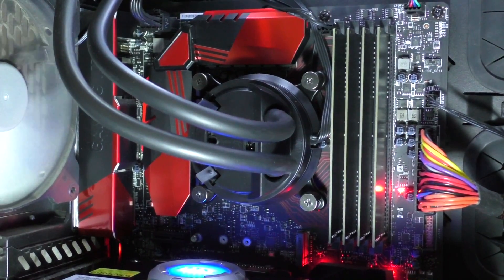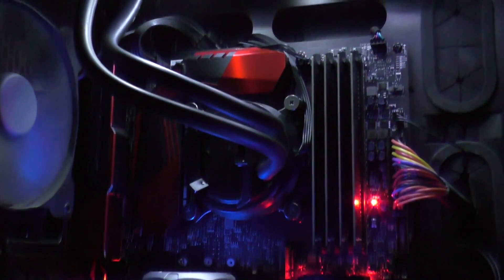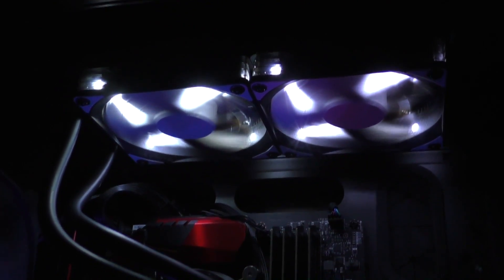I didn't attach the airflow fan to the pump since I find it a bit more appealing aesthetically this way, and I'm not overclocking my i7-6700K CPU anyway for now — therefore I don't need to additionally cool surrounding components. Instead of the QF120 performance fans that originally come with this liquid cooler, I went for Deepcool's TF120s, the white LED version, to light up the system a little.